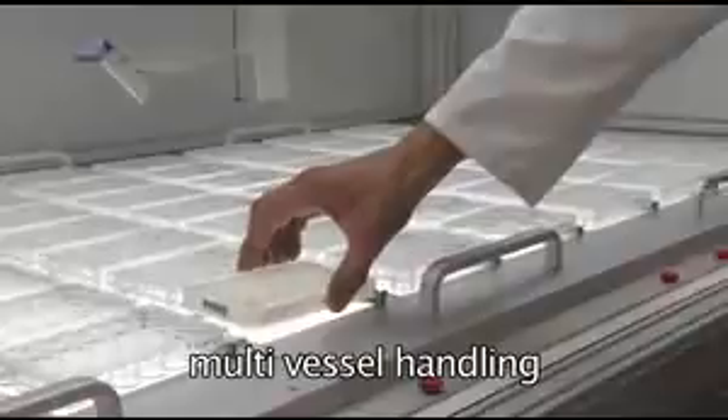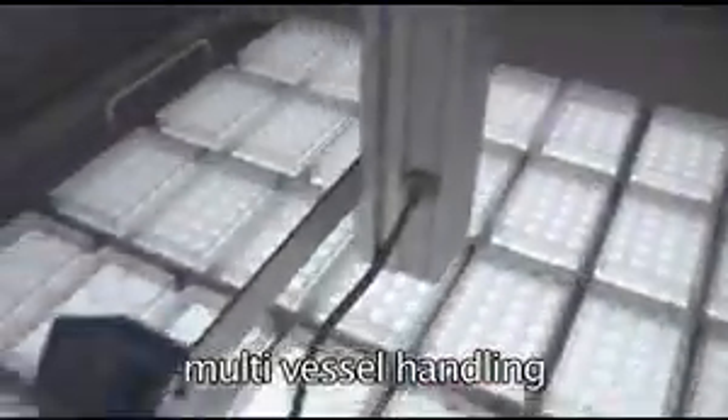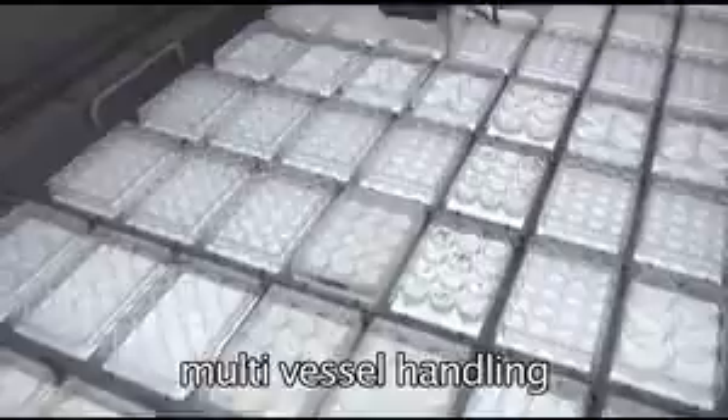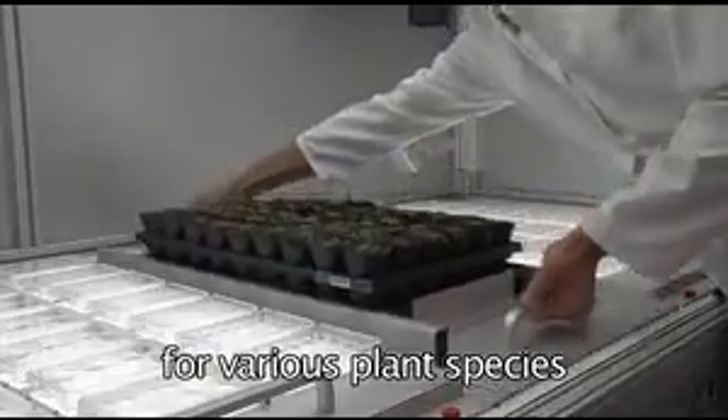Arrays of up to 30 micro-titer plates are organized in trays for easy exchange and transportation. The flexibility of the Lemnatec Scanalyzer HTS system enables the matching of requirements for various groups of researchers and biological test systems.